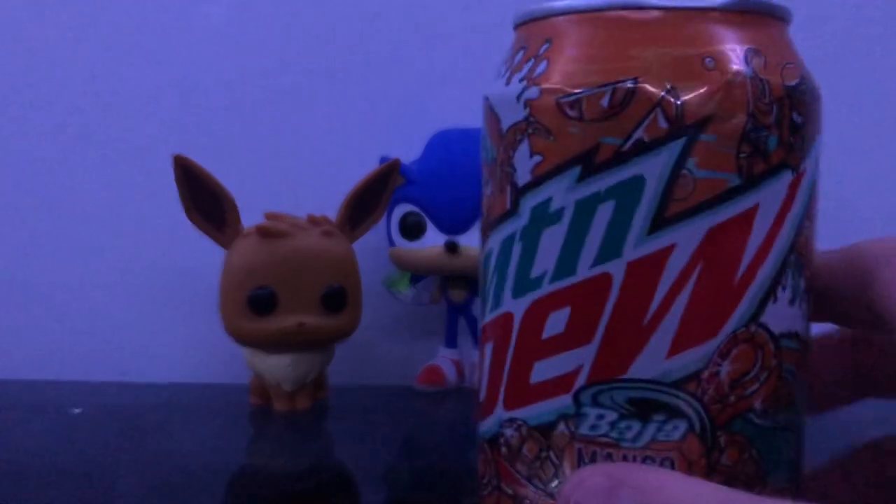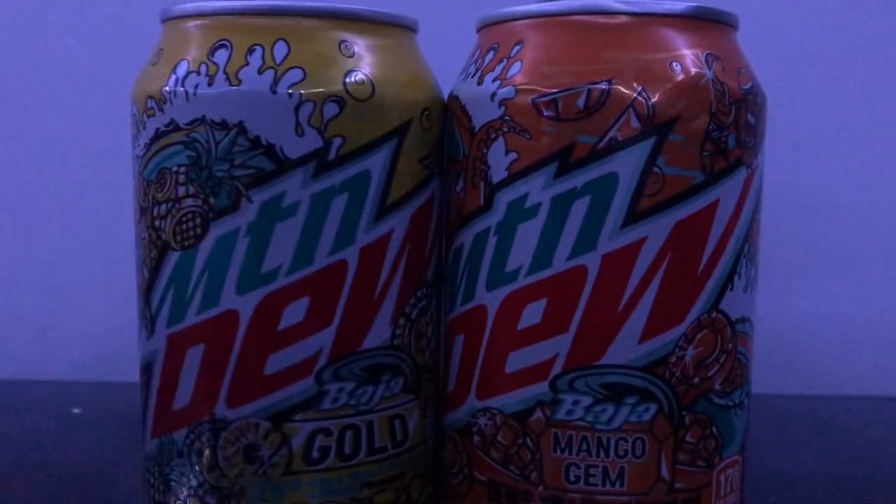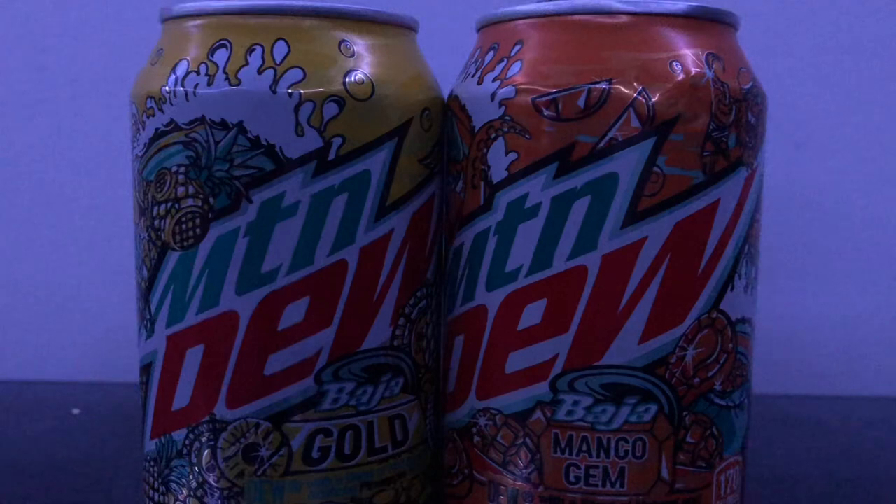Let's rate the Baja Mango Gem. The flavor was weird, but it wasn't terrible — like straight up terrible. It was fine, it was good. I'm going to give this a four out of ten. I'm not saying it's bad — it's fine, it's okay. It doesn't need to exist, but I'm fine with it. So today the drink win goes to Baja Gold. If you're choosing which new Baja Blast flavor is better, I prefer the gold one.